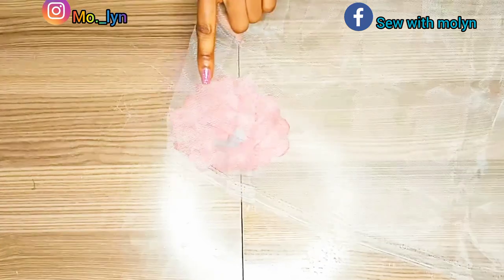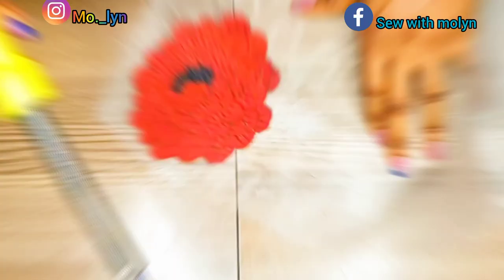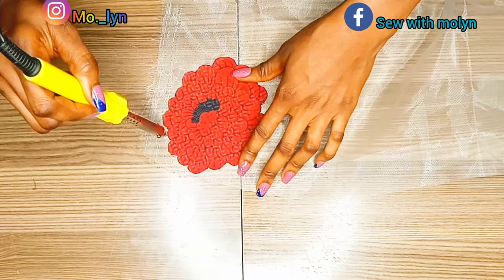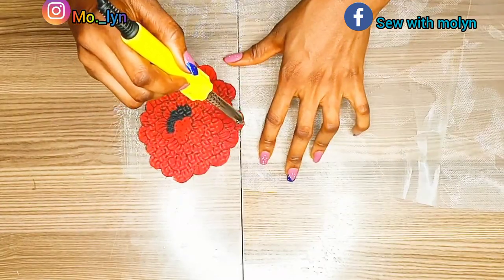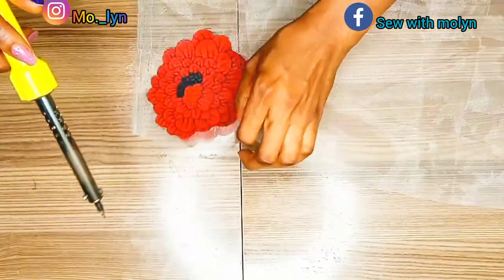After the hemming gum is applied, bring your mesh net and place it on top. When ironing, make sure your iron is very hot and place a thin layer of paper on top before ironing. Once pressed, trace out the net and cut it out with your soldering iron. If you don't have a soldering iron, use scissors to carefully trace it out and then use a lighter to burn the corners to get a perfect trim. However, the soldering iron is the best tool for this process.